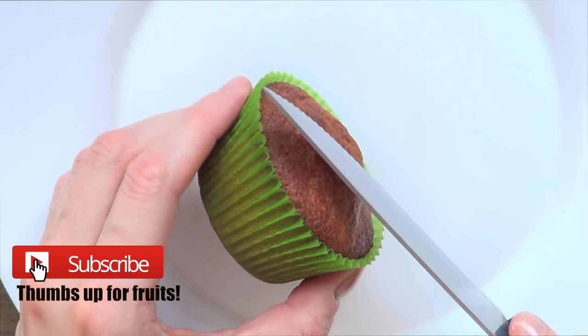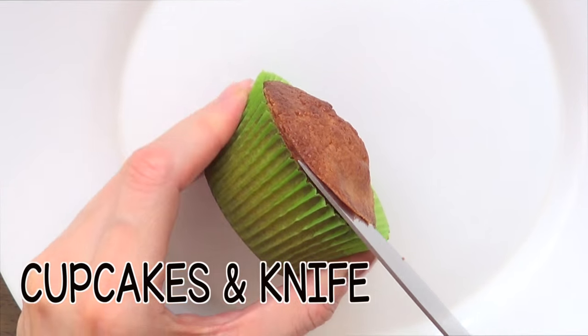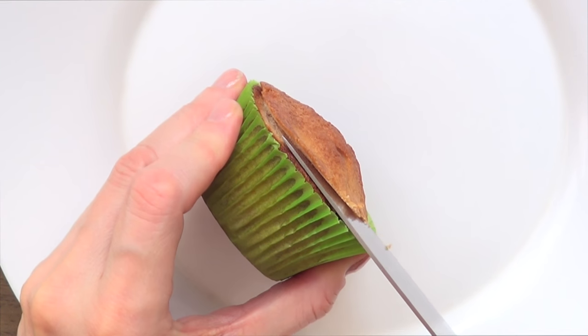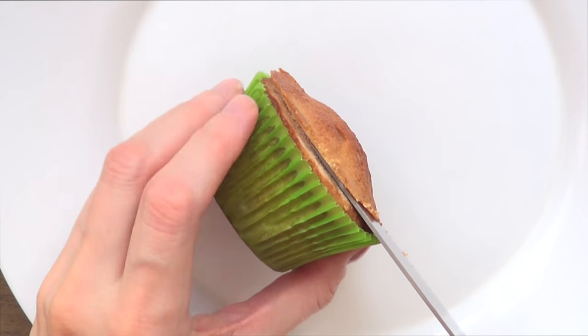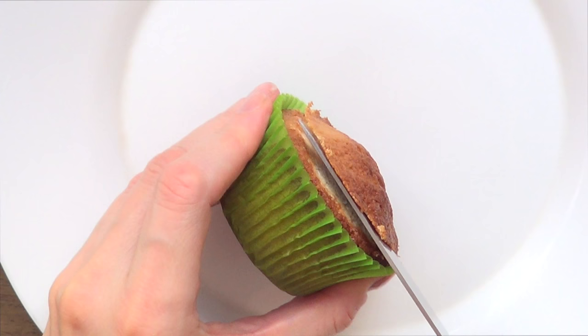Welcome to the summer cupcakes tutorial. The first thing we need is cupcakes and a knife. The knife is just to remove the top part because I want my cupcakes to be flat for this decoration. If you don't have a go-to recipe for your cupcakes, I do have the recipe on my channel if you want to check it out — it's delicious.